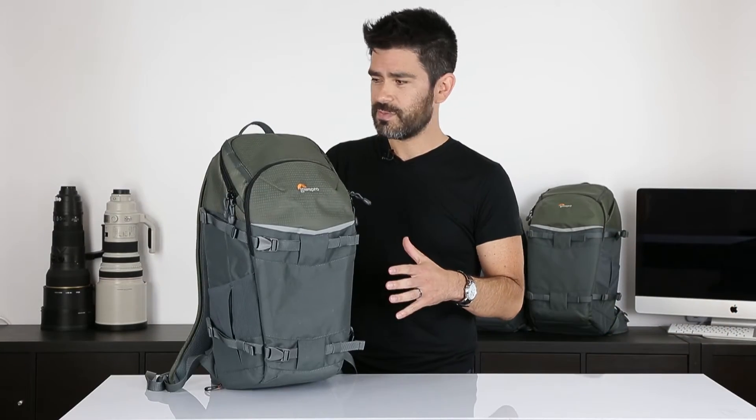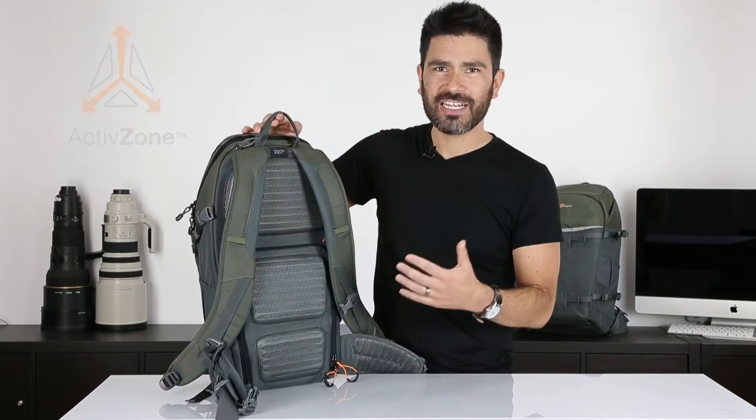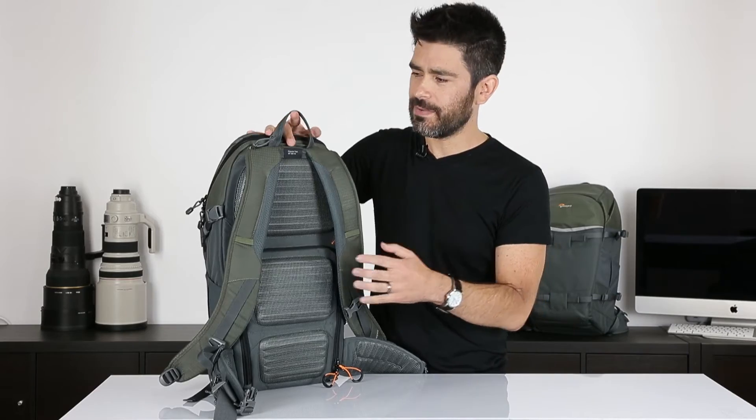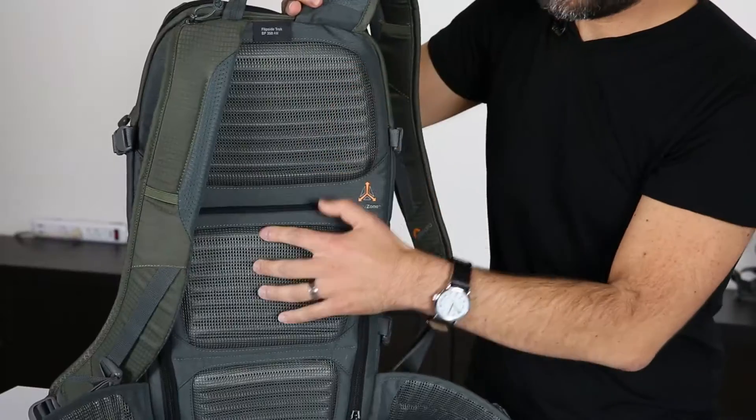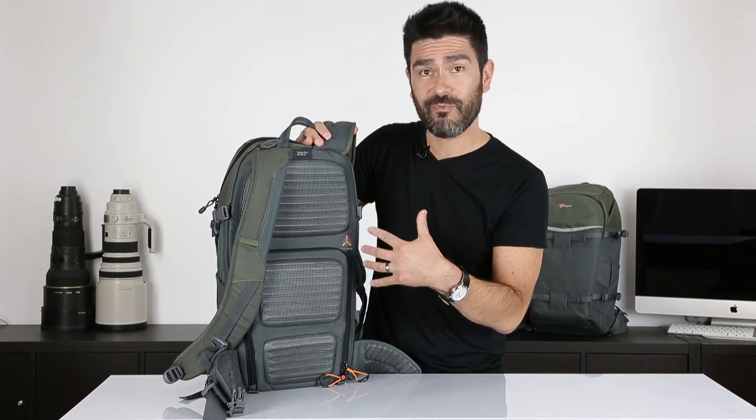How do we do that on the Flipside Trek series? We started with the interface with the body — that's our Active Zone system. Active Zone is all about targeted padding. You can see we have three areas of padding. This is a corrugated padding to reduce contact with your body and help ventilation.